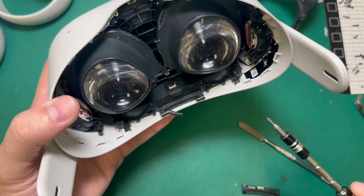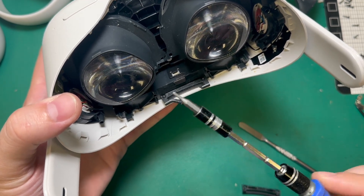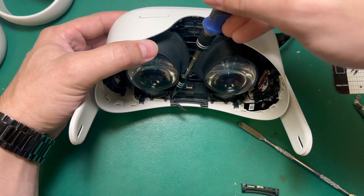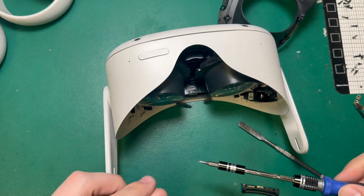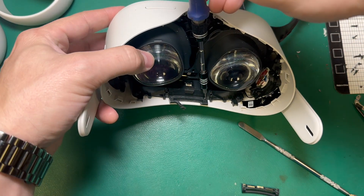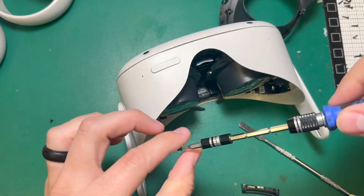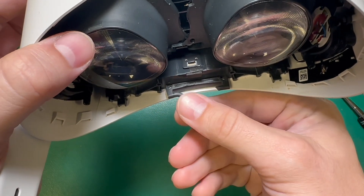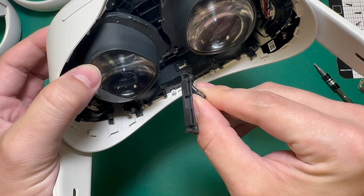Now that the faceplate's been removed, we can see these two screws here that hold the head strap retainer in, and I can use my Phillips screwdriver to take those out. Once those screws have been removed, I can just pull the head strap retainer out of place. Just like that.